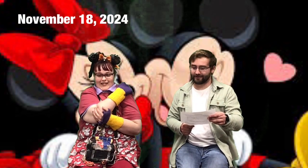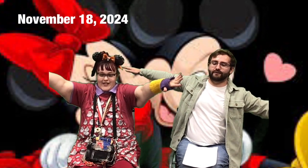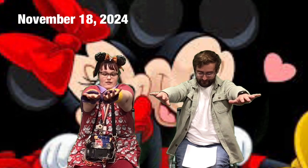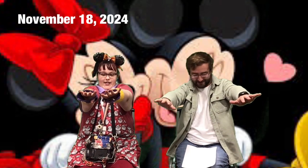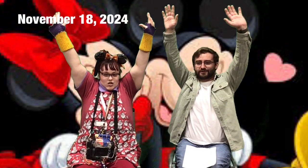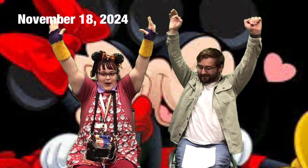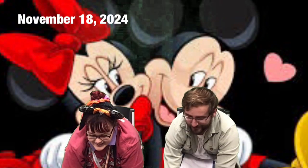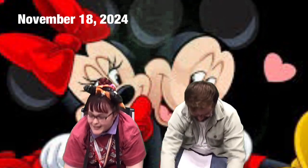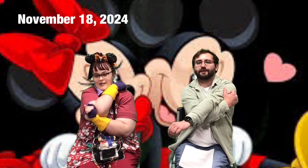Let's begin with stretches. Arms out to the side — we're going to count to 10. Arms forward, counting to 10. Arms up high, touch the sky, counting to 10. Nice job — touch your stinky toes, counting to 10. And arm across the body, count to seven.